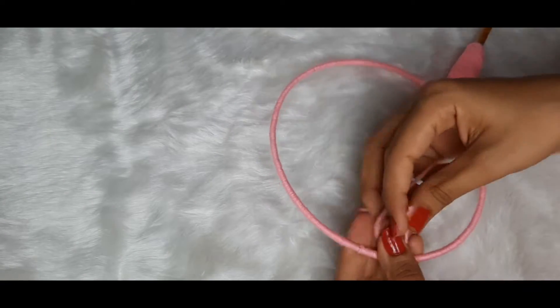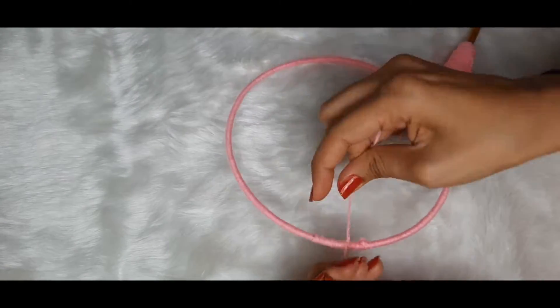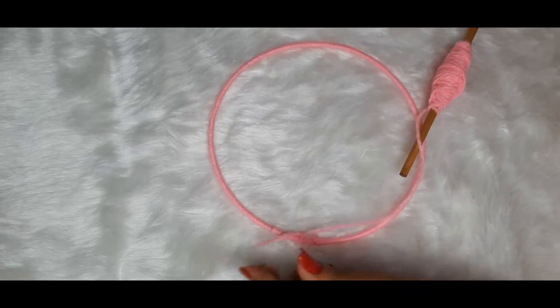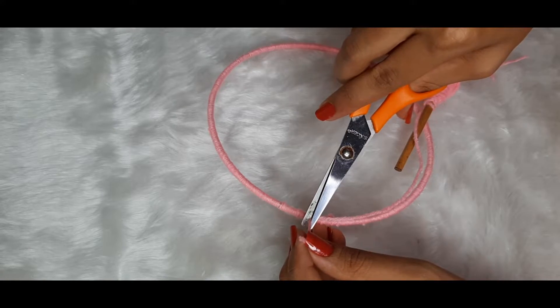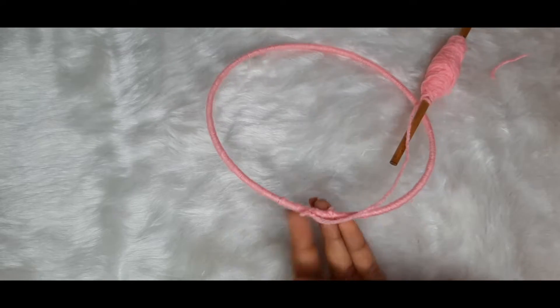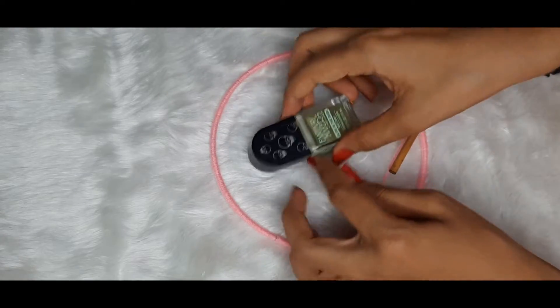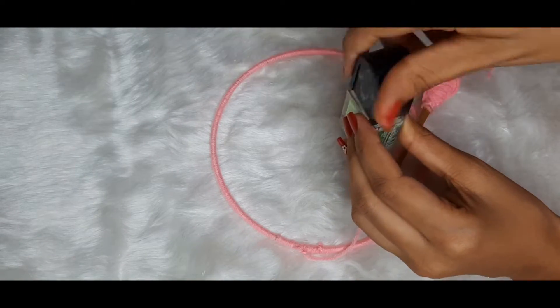Now we are just going to secure it with some knots, and then grab a clear nail paint to secure it further. Make sure you let it dry for 5–7 minutes, and only then begin creating the web.